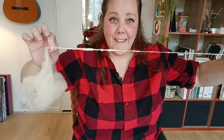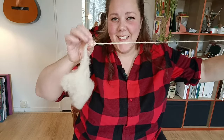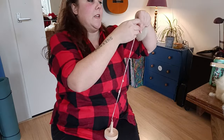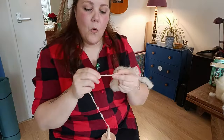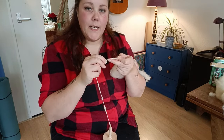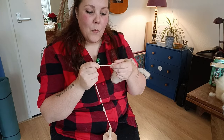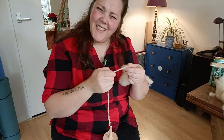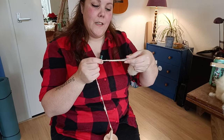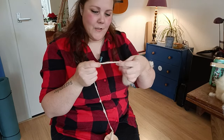Do you see where I had the death grip? Like this was okay, this was okay, and then BAM — grabbed it like my life depended on it. It's funny because as soon as I notice there is more wool getting spun than I intended, I start to hold on tight, and that is when more yarn gets spun. Then it is harder to draft and make it thinner — you need to draft it to make it thinner. But when I grab it, I just can't draft it.